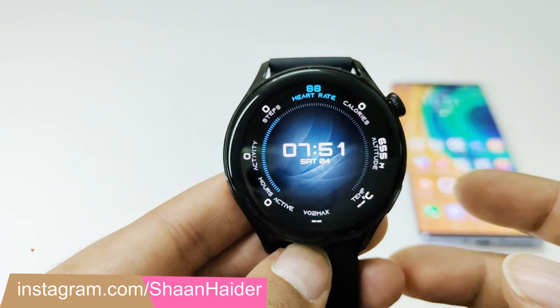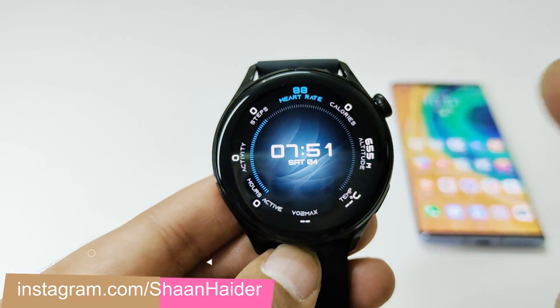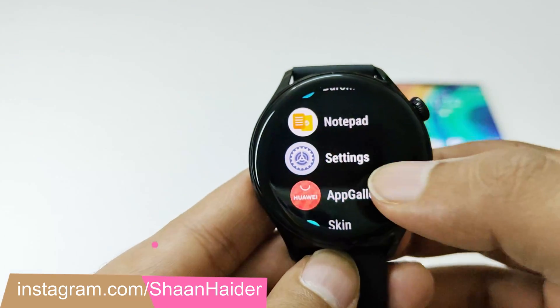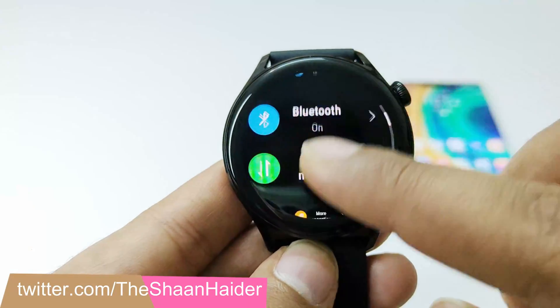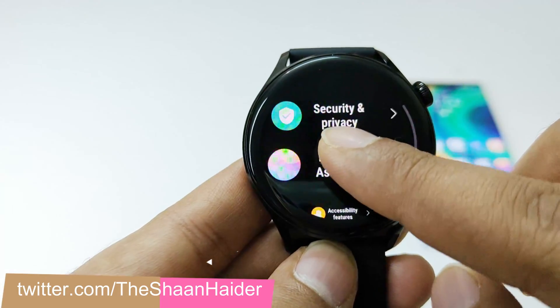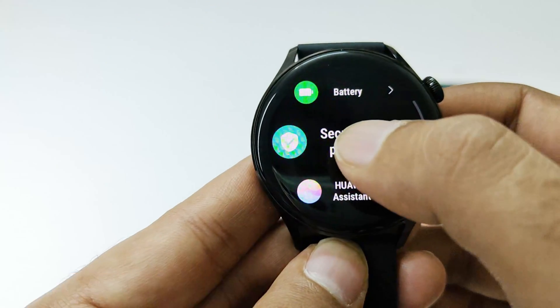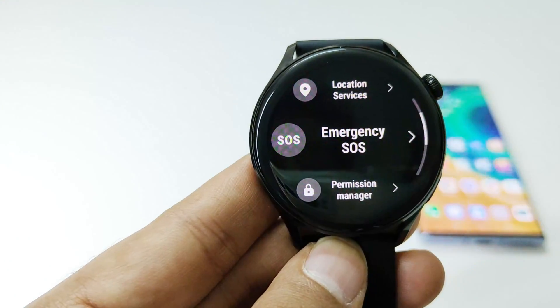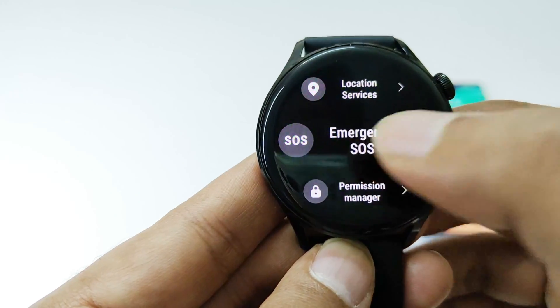To use the emergency SOS feature and the fault detection feature on your Huawei Watch 3, first you have to go to the app drawer and then to the settings. After that scroll down and go to the security and privacy option. Tap on this, scroll down and you will find an option called emergency SOS. Tap on this.